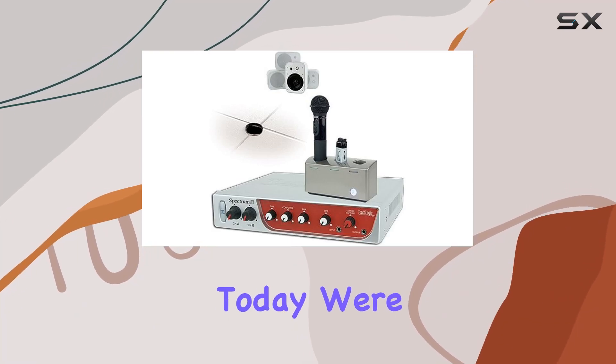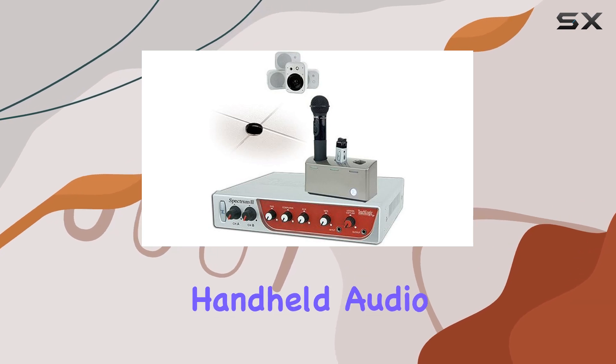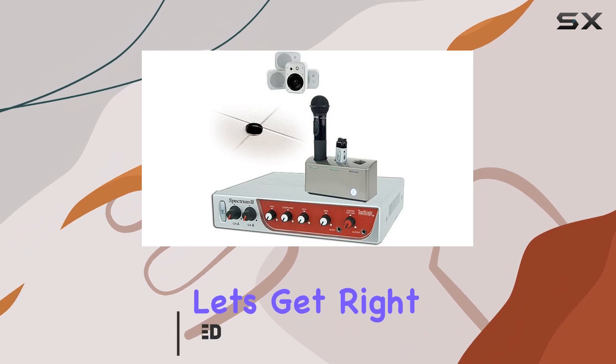Hey there, folks. Today we're diving into the TeachLogic Spectrum 3 Sapphire and Handheld Audio System, a fantastic solution for classrooms and presentations. Let's get right into it.